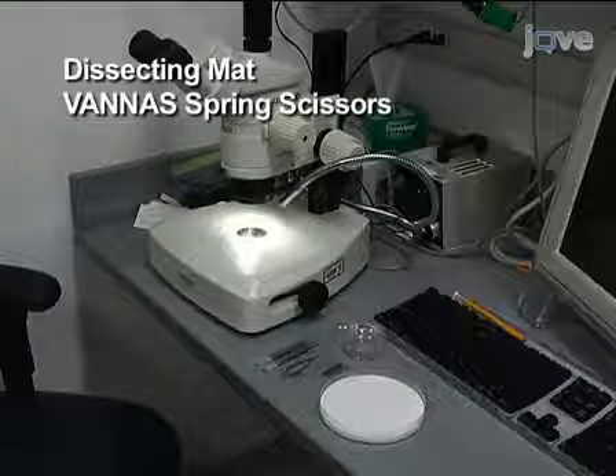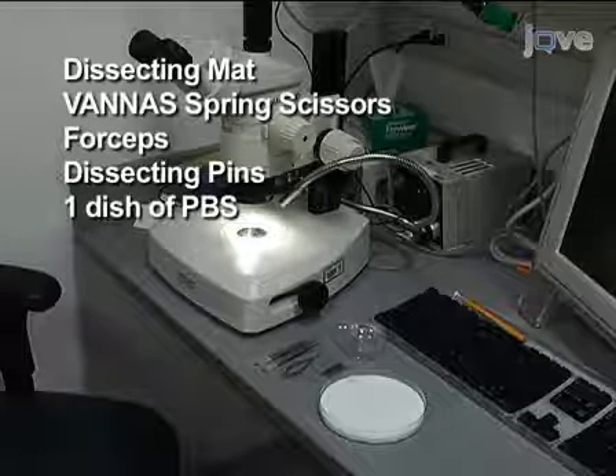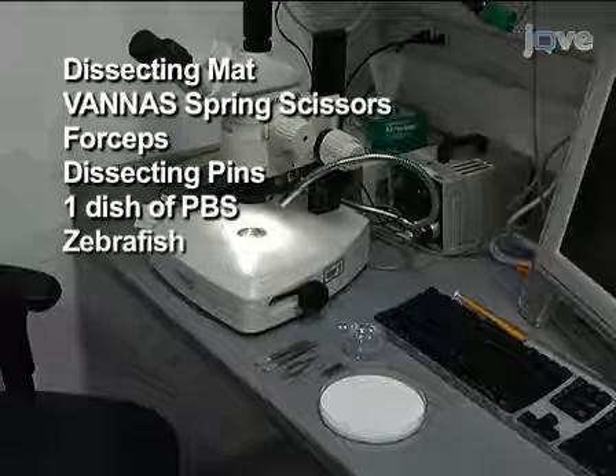You will need a dissecting mat, Vanus spring scissors, forceps, dissecting pins, a dish of PBS, and a fish that has been anesthetized and euthanized.